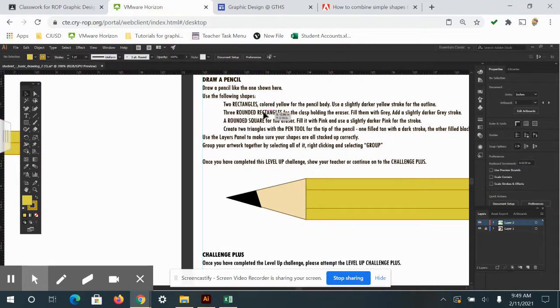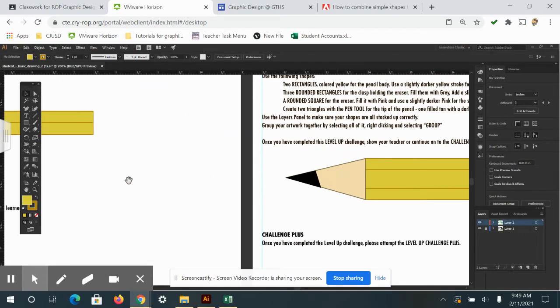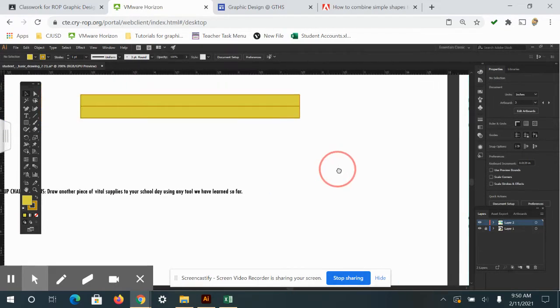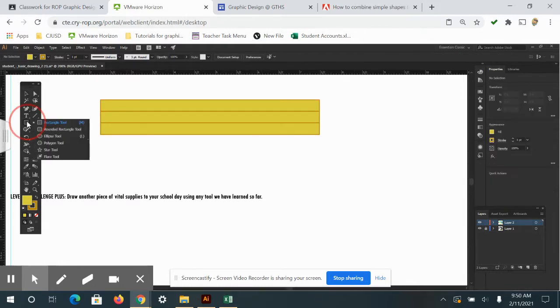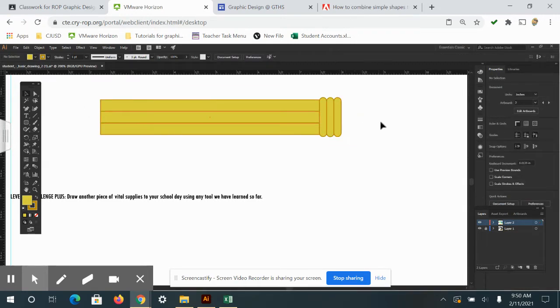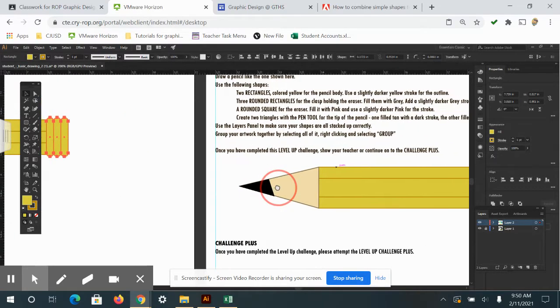The next step says to use three rounded rectangles for the clamp holding the eraser. It looks like I actually need one more rectangle for the pencil body first, so the directions might be slightly off — I'll go ahead and add a third regular rectangle. Then I'll draw three rounded rectangles, make them a little bigger than the pencil, and stack them right on top of each other with no gaps. I'll select all three and align the vertical centers.